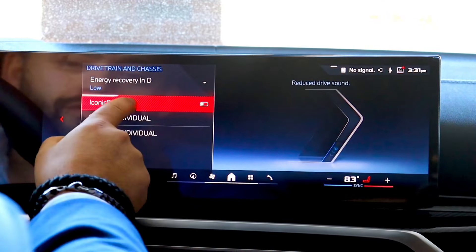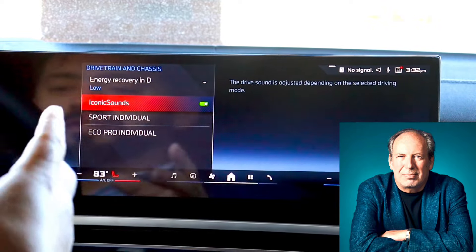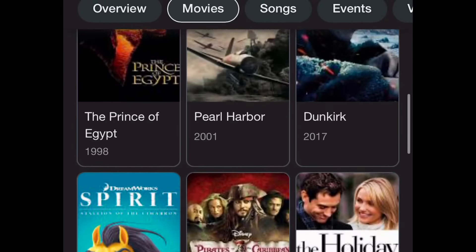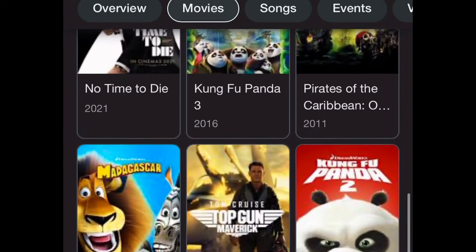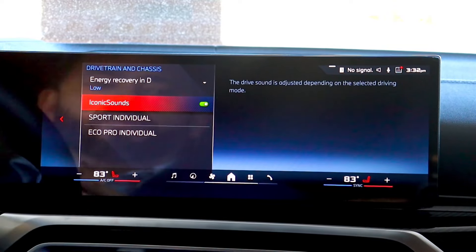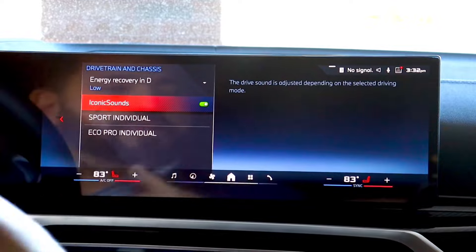I also want to show you one other thing underneath here. We have this iconic sound feature — what this does is, when you click it on, you get the sounds of Hans Zimmer, the one and only. If you don't know who he is, look him up, because he is an amazing composer, especially for movie scores. This gives you the sensation of speed. In an all-electric car it's so quiet, especially in a BMW with the way they insulate everything — there's no road noise, there's no wind noise. You can actually have a conversation like this and still be heard.